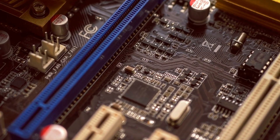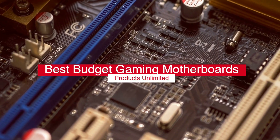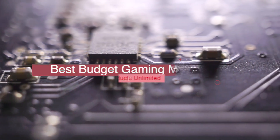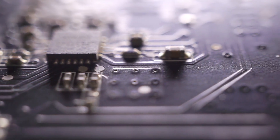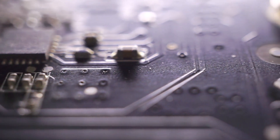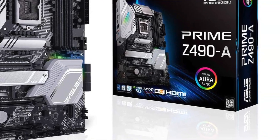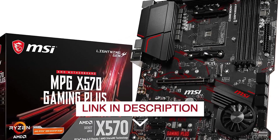Hello everyone! Today we'll take a look at the best budget gaming motherboards in 2022 and beyond. I made this list based on my personal opinion, and my goal here is to help you find the right one for your needs. For the best prices and more information about these budget gaming motherboards, check out the links in the description below.